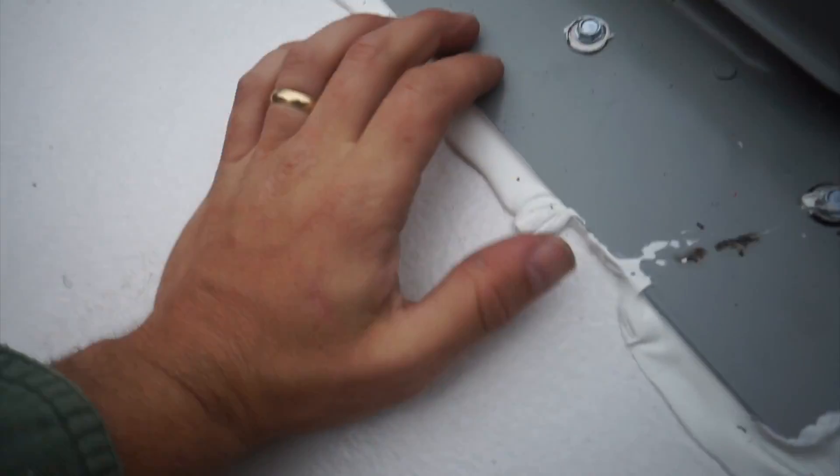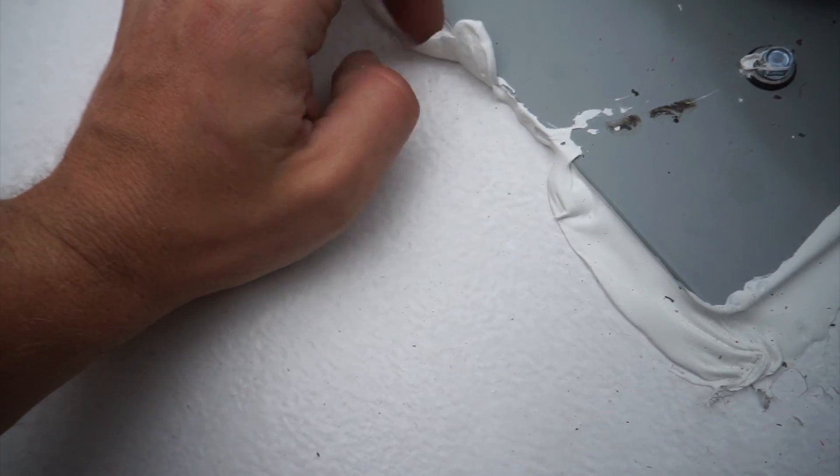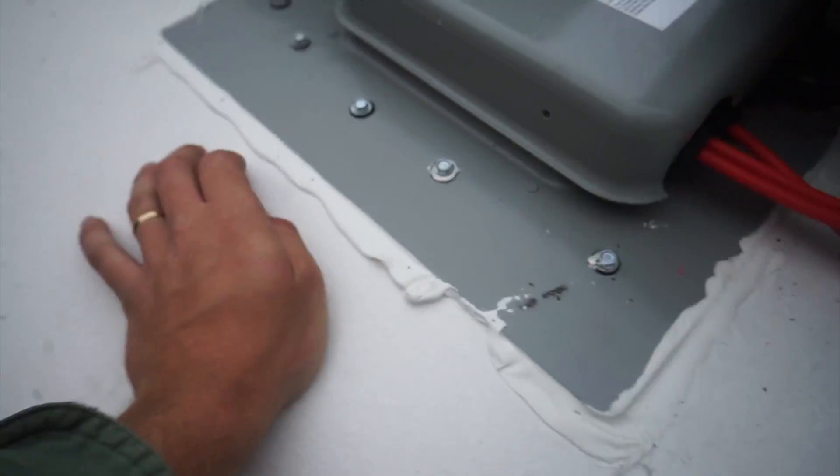One more thing — I can confirm: do not use Dicor on a roof with Henry's Tropical. I've never seen something connect less in my life. Once this dries, I'm going to peel all this off. Henry's Tropical is fine, but nothing sticks to it — I think silicone sticks to it, but I'm not even sure.